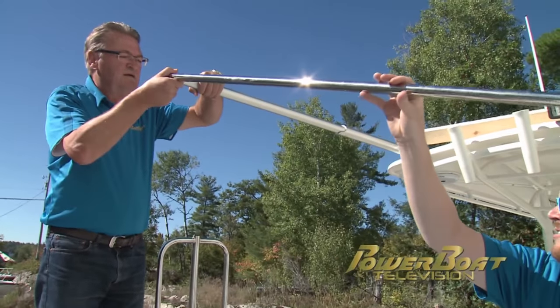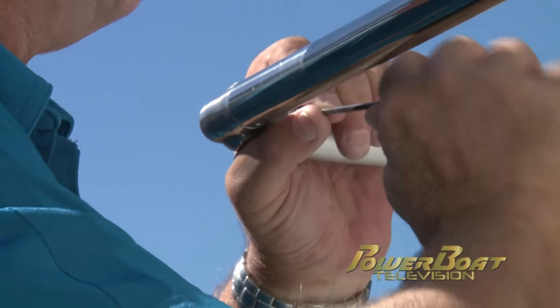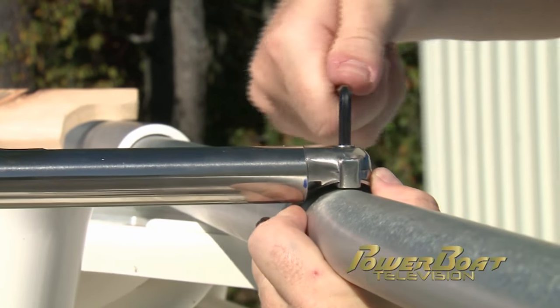First we installed the outer crossbar. The fittings simply insert into the tubes and are secured with allen pan head machine screws. Next up is the mid crossbar that lies over the extending tube and is fastened with machine screws as well.